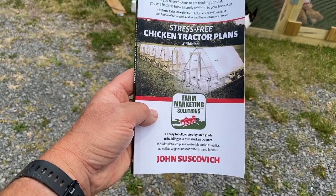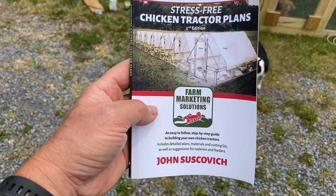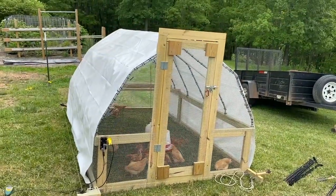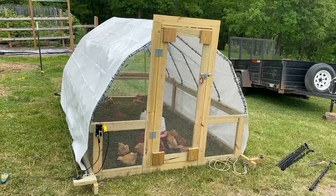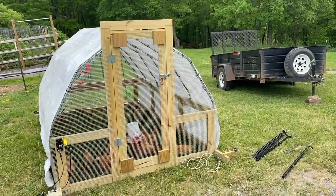Hey guys, Todd with Great Escape Farms here. This is a book, 'The Stress-Free Chicken Tractor Plans' by John Suskovich, and this can be purchased on Amazon. This is a modified version of it. I did several different modifications here, but I will let you purchase this from Amazon so you can get the plans on exactly what's here.